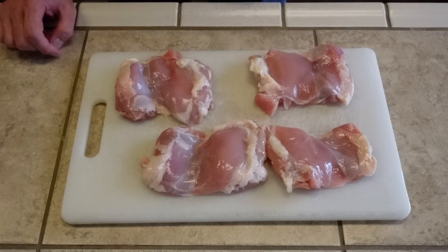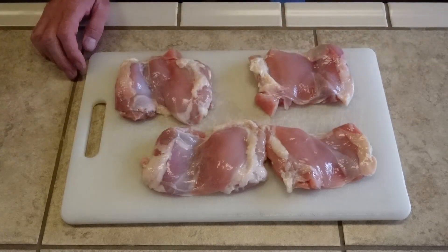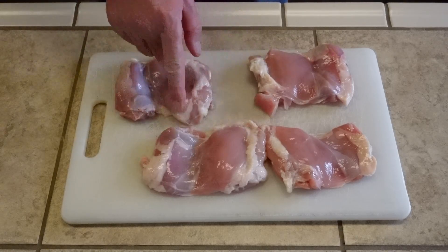Alright y'all, here are the chicken thighs. By the way, we are not doing barbecue competition style chicken thighs — this is for backyard smoking for your friends and family. I just picked these up at Walmart, nothing special. The first thing you do is kind of flatten them out like this, and then the next thing we want to do is get rid of some of this fat.